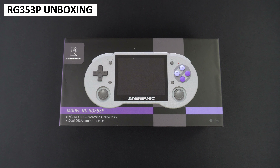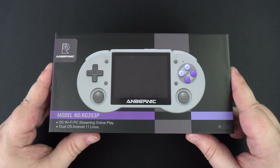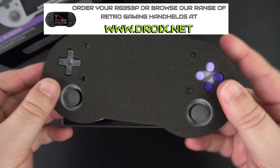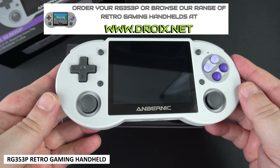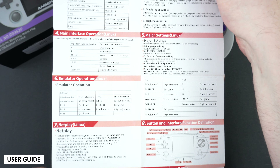As always we start with the unboxing. Something different with this model is a new brand of packaging which looks more professional than the plain white packaging we have seen in past models. It's a nice touch. Lifting the lid up we get straight to the RG353P handheld itself, which we will show in more detail in a moment. Under the packaging is a newly designed user guide which is in full English on one side.